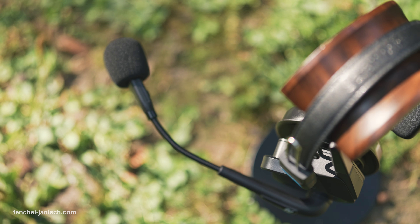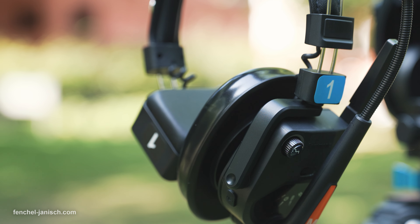Since we often film in noisy locations both indoors and outdoors, it's essential for us to be able to communicate without any issues regarding background noise and volume. The WeTalk 9 features an automatic gain control algorithm which makes it possible to use the devices in up to 130dB loud surroundings.